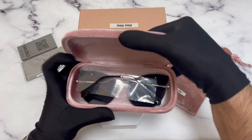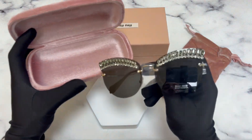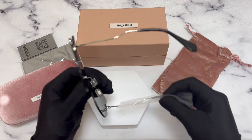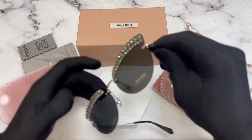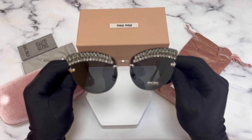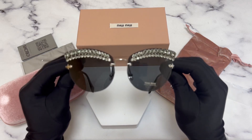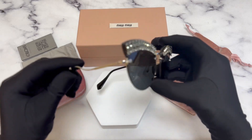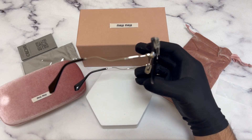Inside the case are the Miyu Miyu sunglasses. The color of the frame is silver, and these glasses are a cat eye shape.